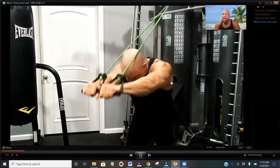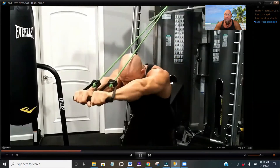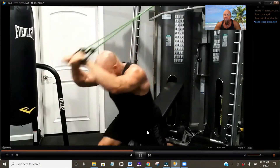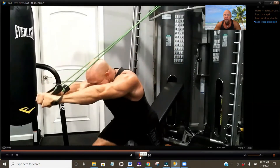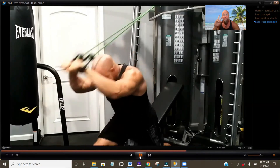Next up we've got the tricep press. You're going to anchor your band at the top of a doorway or somewhere overhead. Keep your elbows pointed straight ahead and then fully extend the arms. You want to lock the arms out to really work that tricep muscle on the back of the arms — it's going to help tone up the back of those arms. When you come back, your hands are coming back right over the top of the head and your elbows are staying pointed straight ahead. Don't let them flare out — keep them straight ahead, fully extending the arms for the tricep press.